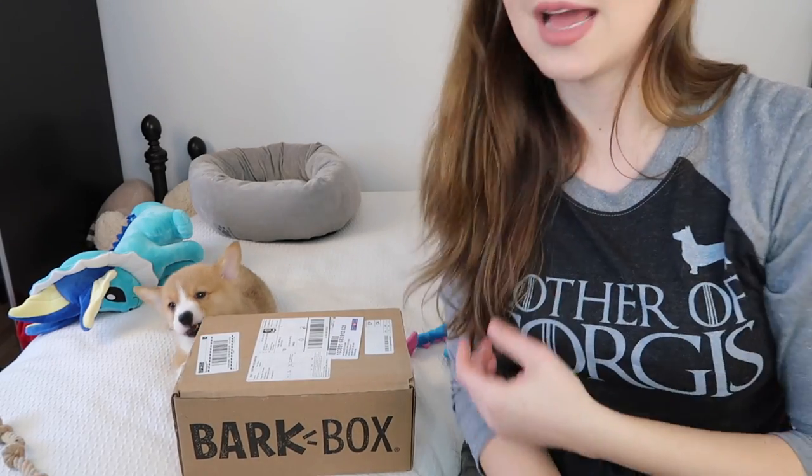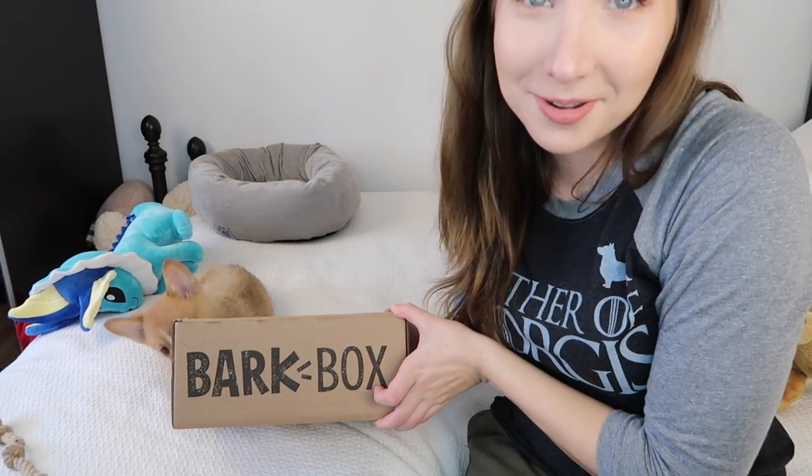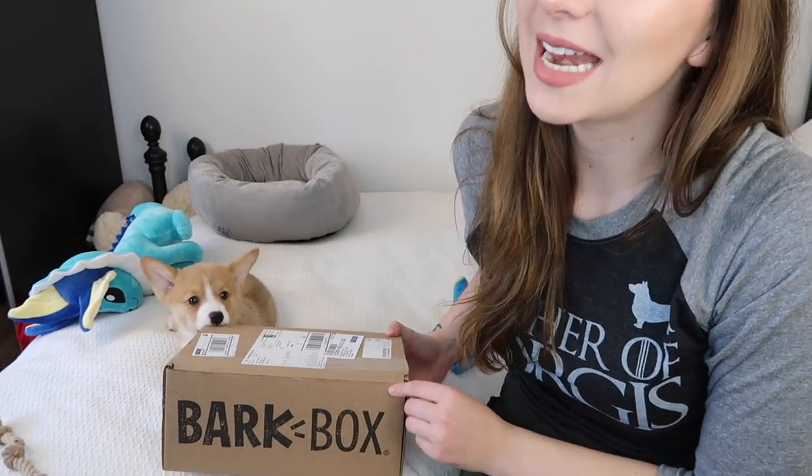This is my baby puppy Obie, and I got him a BarkBox subscription, so this is pretty exciting. I'll be opening the box on camera, seeing what's inside, seeing if he likes it. I got the six-month BarkBox subscription, so it's $25 a month for six months, and you get one BarkBox — a themed box of toys, chews, and treats — every single month.